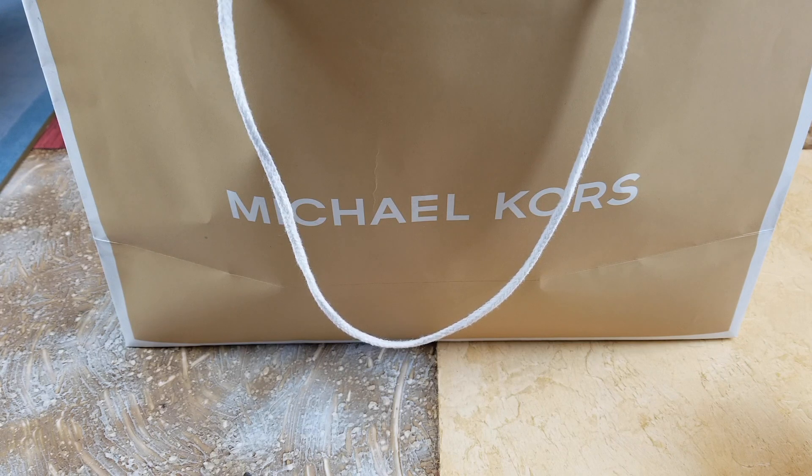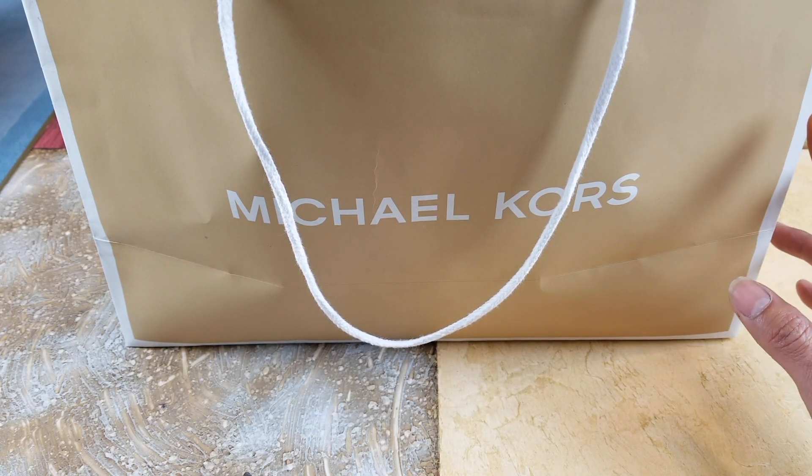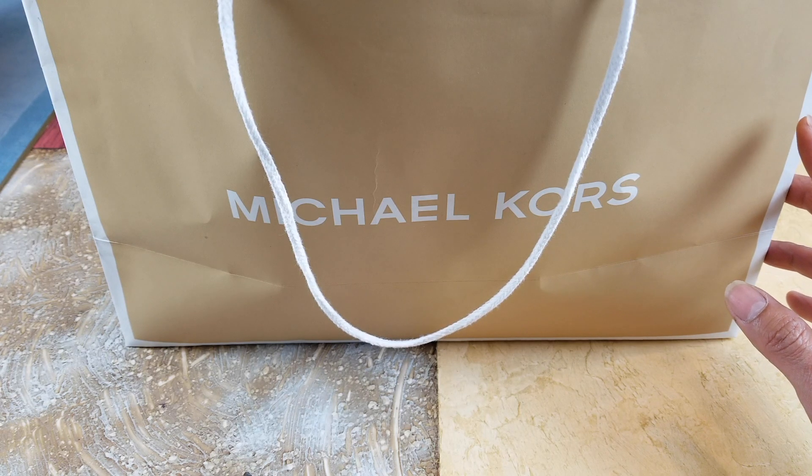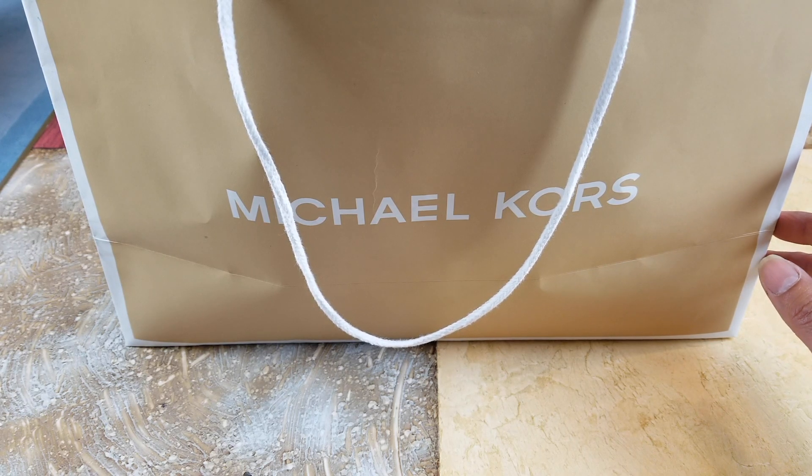Hey YouTube, welcome back guys! So today I'm going to unwrap a couple of the pieces that we cut from Michael Kors. Let's go ahead and unwrap this for you guys to check it out.